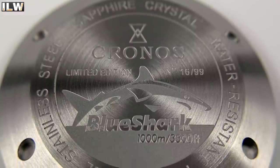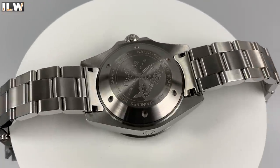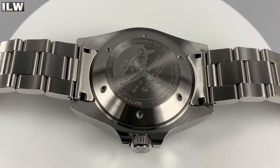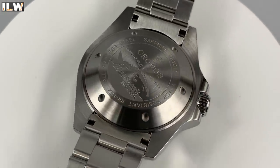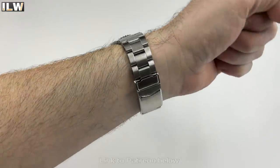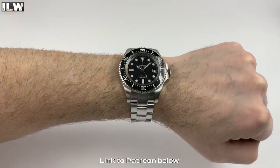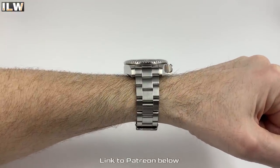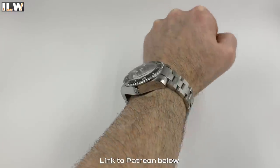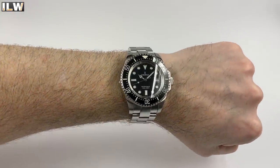The case back — it would have been so easy to put a plain traditional-style case back on this watch and claim it's in keeping with what it's paying homage to, but they didn't. They put an awesome new design on it, and I'd love to see more of that on their watches. I did post pictures on my Patreon and a few people said they weren't sure about it, but when I unboxed it several people came out and said it actually looks pretty smart, and I have to agree — it is a good-looking watch.